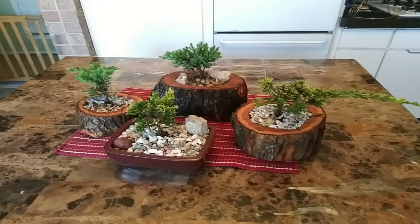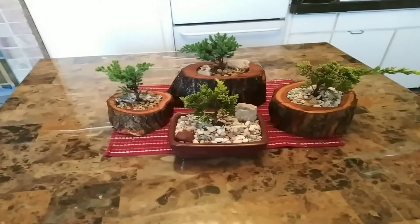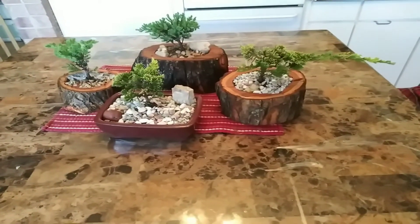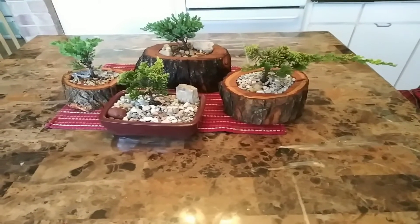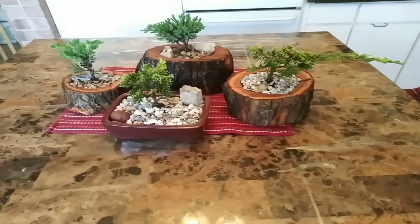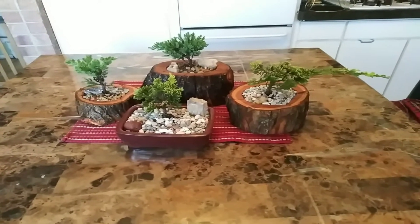Hello, this is Carlos. These are some of my creations that I made. They're little bonsai trees in my log. Three of them are in log pots that I cut and hollowed out, and the other one is in a ceramic one that I did not make. The ceramic one and the trees — two of them are included.